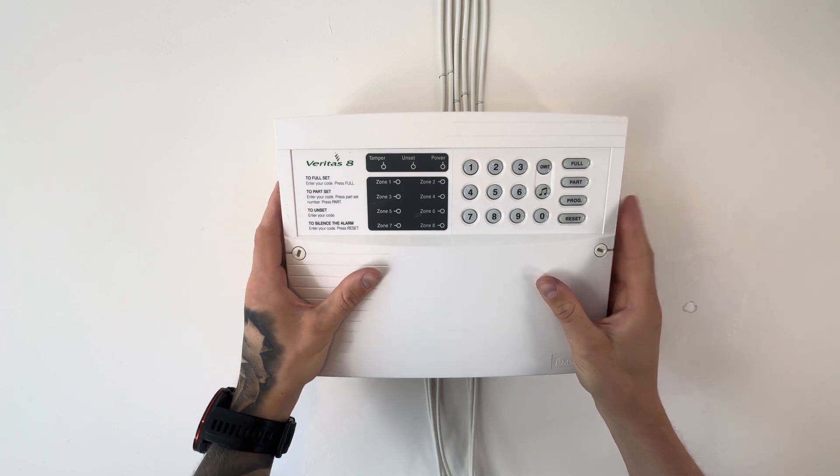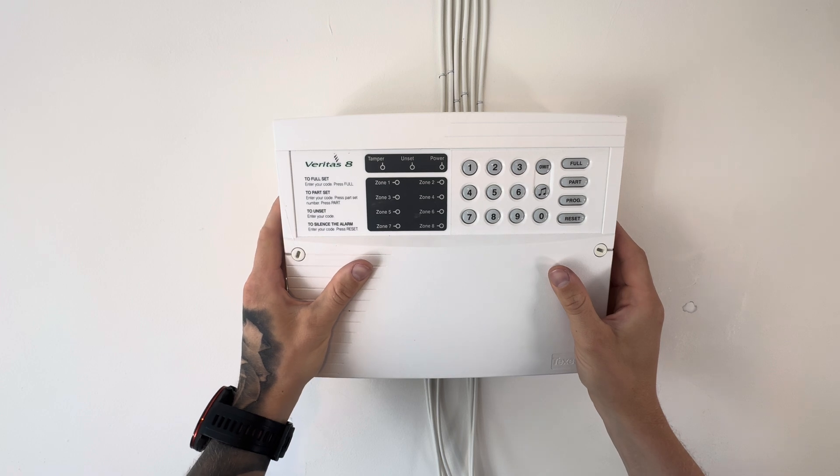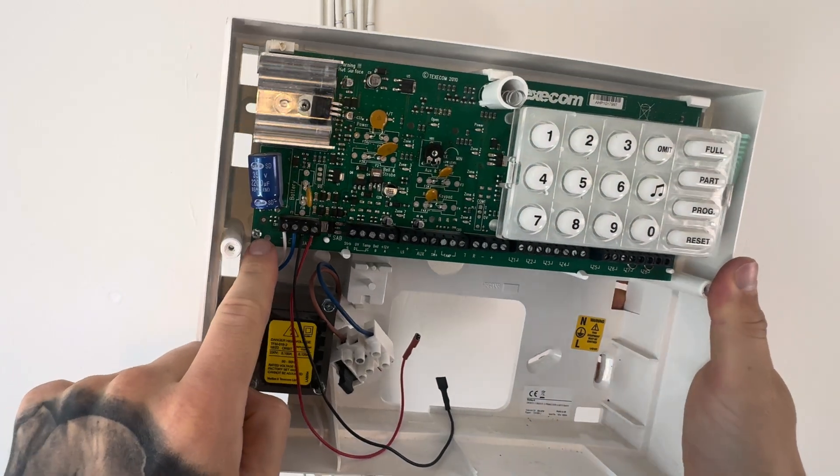Okay guys, let's get straight into it. I'm going to show you how to install a Veritas 8 alarm panel. This is quite universal, so it can relate to other ones, and if there's any other ones you want me to do, let me know.